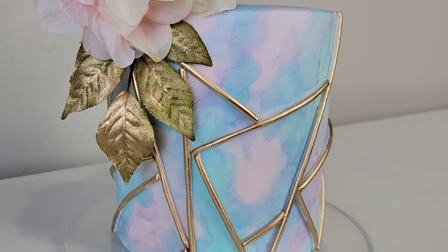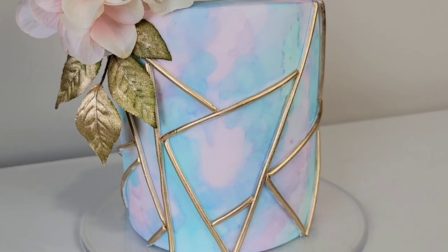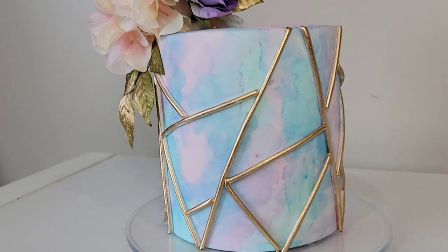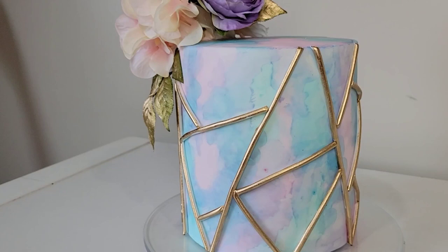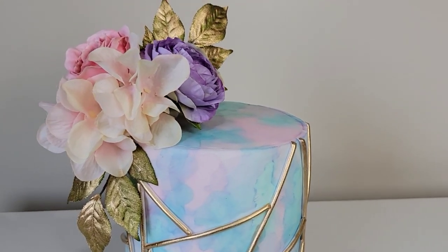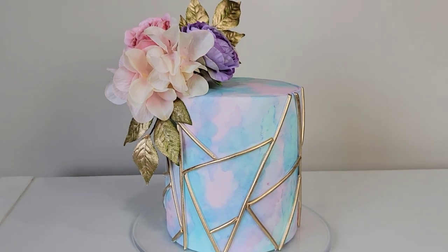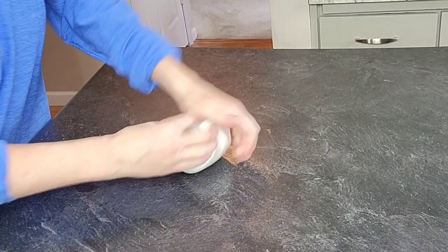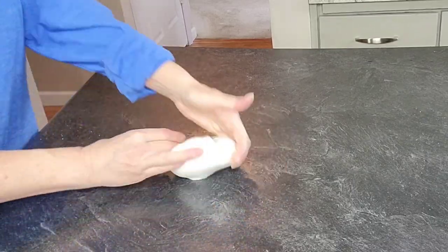Hey guys, welcome back to Sophisticakes by Mary. For this tutorial I wanted to do something a little bit more springy, a little bit more vibrant, so I decided to do a pastel watercolor geometric cake. There is no painting experience needed, and if this sounds interesting, stick around — we'll get right to it.